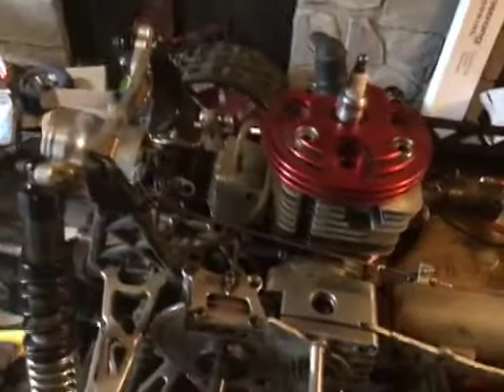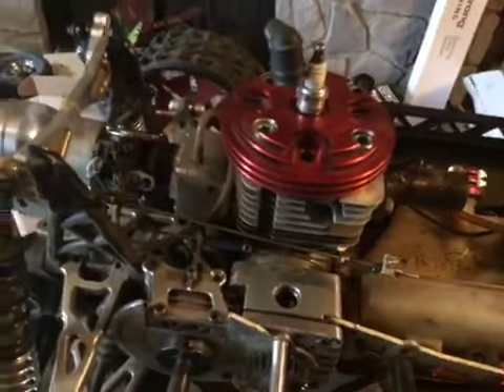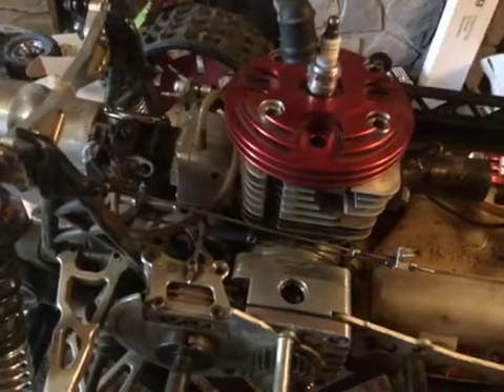It comes with everything you need — the mounts and everything for a Baja. It'll come with a clutch plate and a 54-millimeter clutch holder.